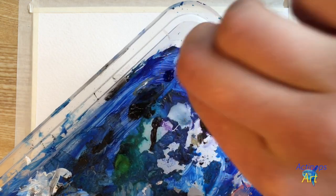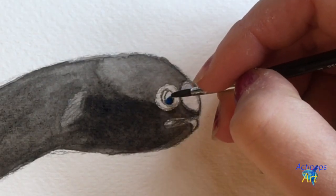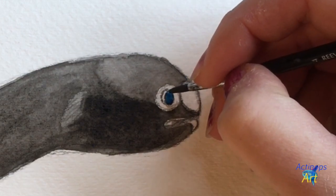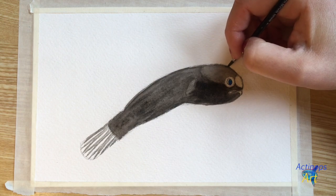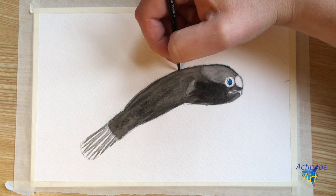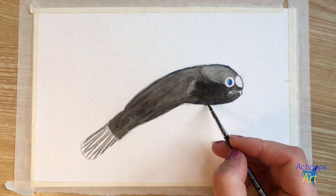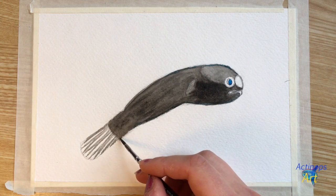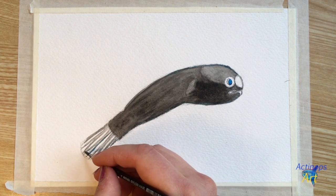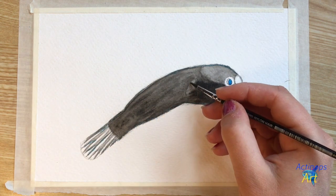Now I'm going to grab my blue paint and this time grab my smaller brush. I'm going to fill in the eye with a dark blue color, but not filling in the white crescent moon shape. I'm also going to add a little bit of blue to the edges of the fish — very subtle, just a slight detail — as well as a little bit of blue to the edges of the caudal fin rays and a little bit of blue to the pectoral fin.